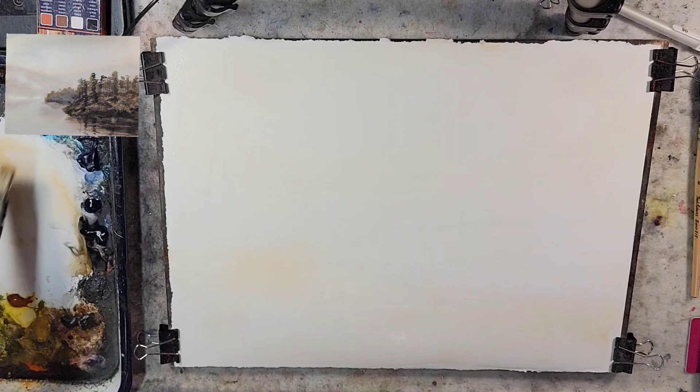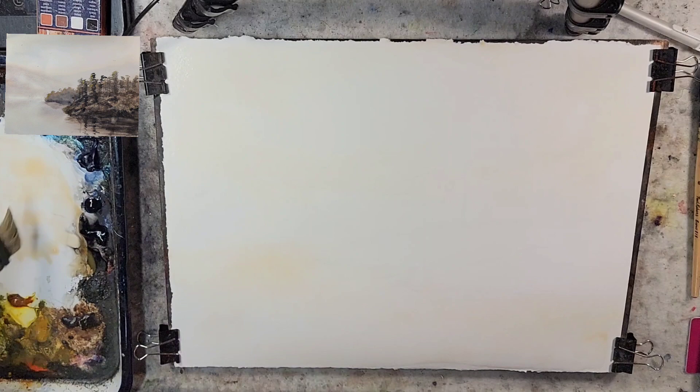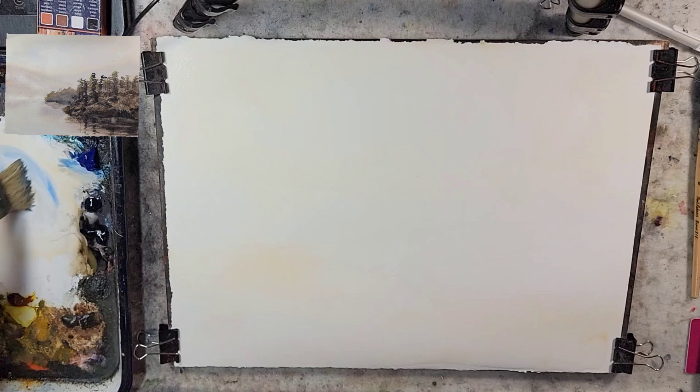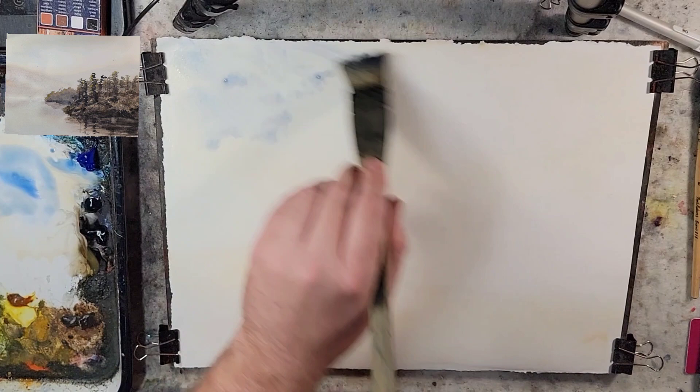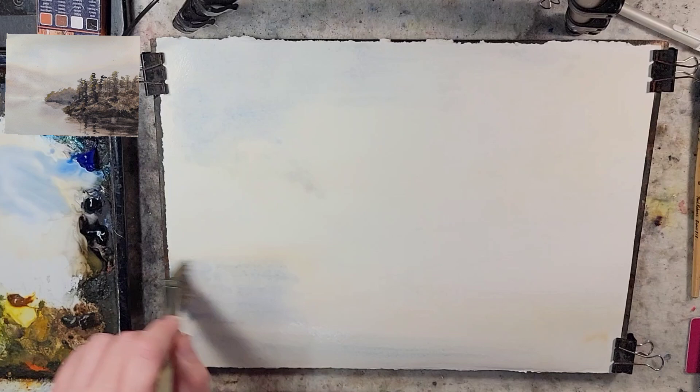With pencil, we would make gentle marks like this to build up our scene. But with watercolor, I really haven't done much of that. All of my watercolor — and I'm grabbing some ultramarine now — has been built off of books, YouTube videos, and learning from others.